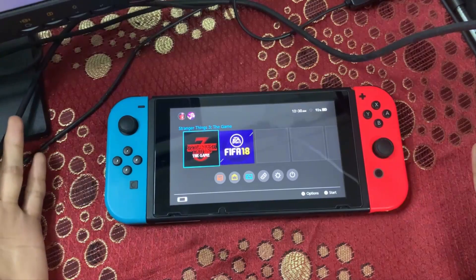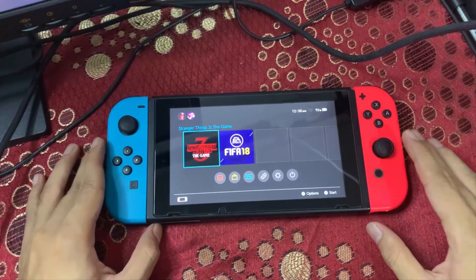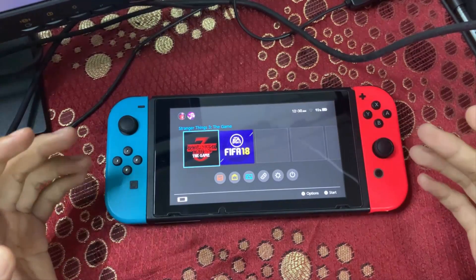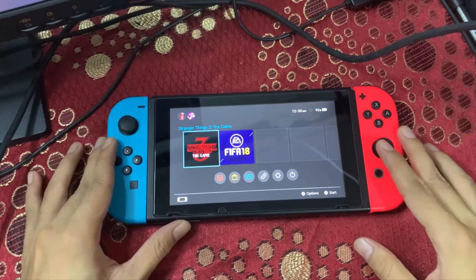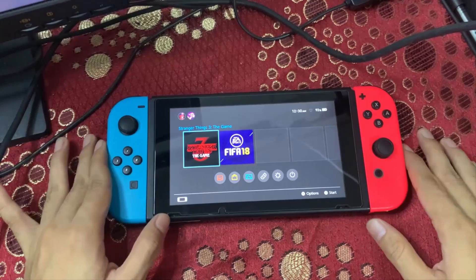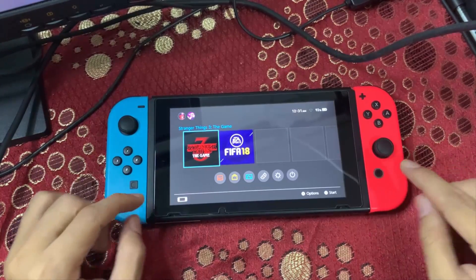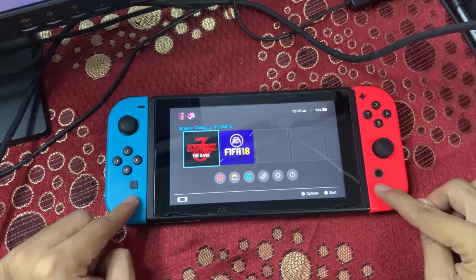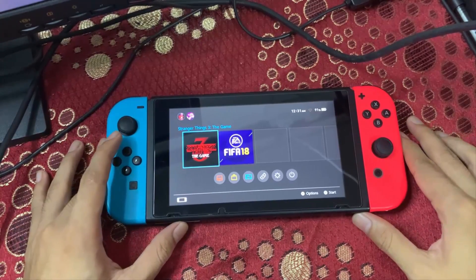This video is a bit different since I usually make gameplay videos, but today I will show you a tutorial on how to update the Switch firmware offline using Choi2GenX. First off, you will need a hackable Switch unit in order to follow this video.